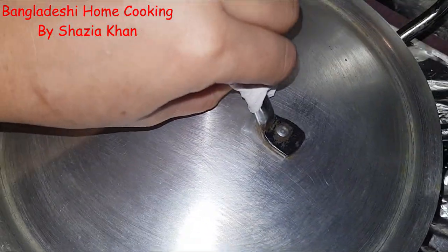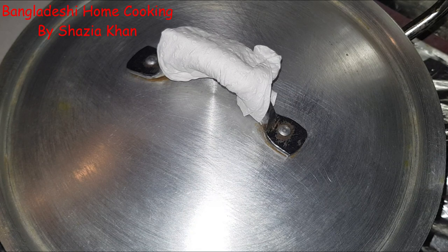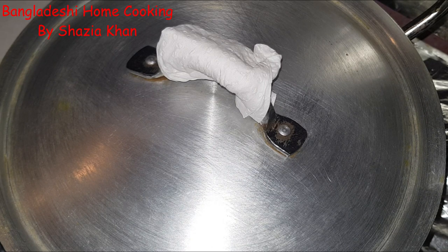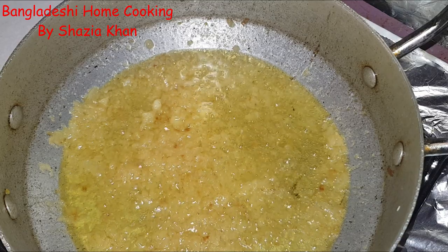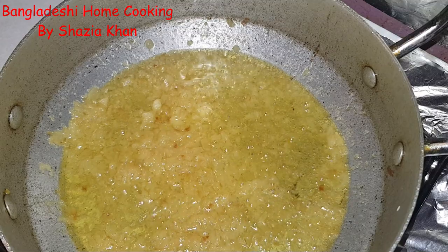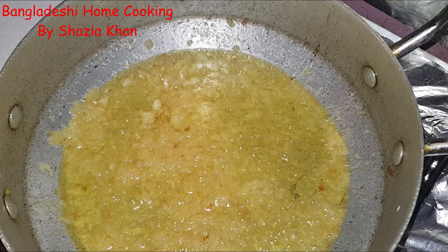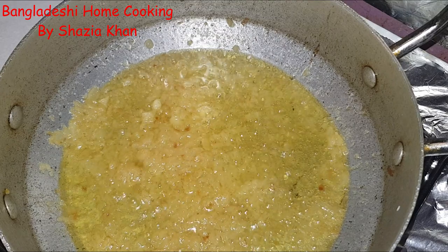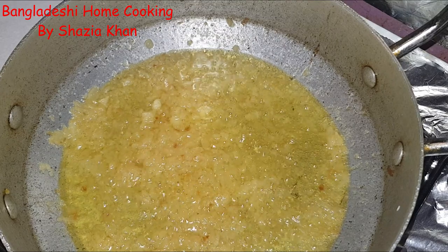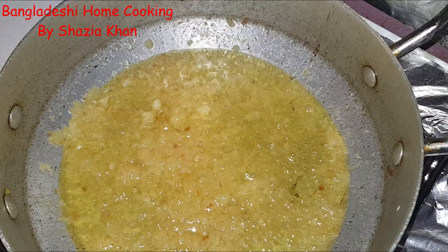Put the lid back on on low heat and leave it for another 10 minutes. Remember to keep coming back to stir it otherwise it will stick. Now that the onions have broken down, I've used a potato masher to help break them down a little bit more, because this is going to be the base of your curry — the sauce. It needs to be relatively smooth, not fully smooth but relatively smooth.